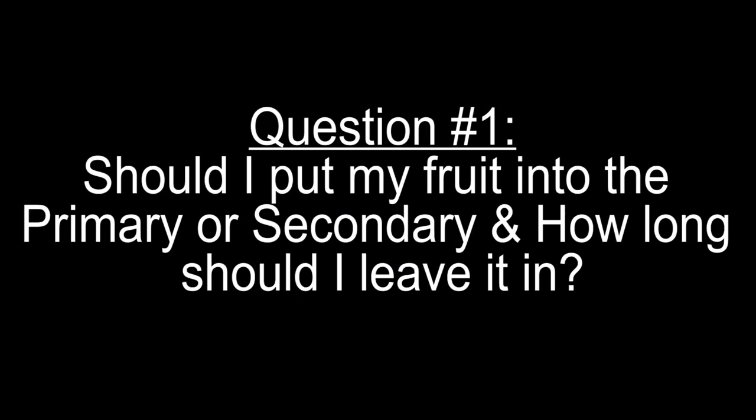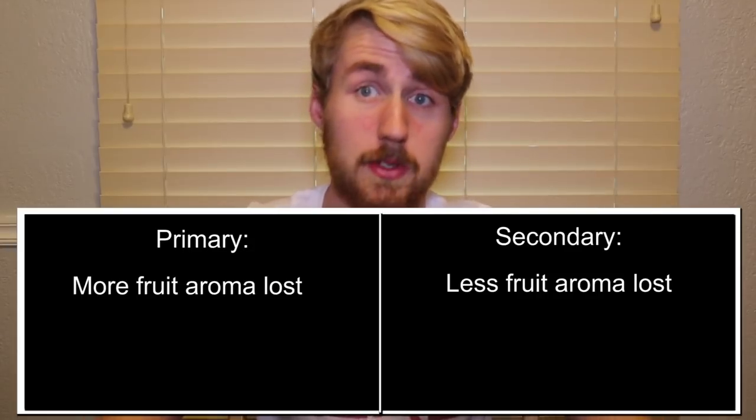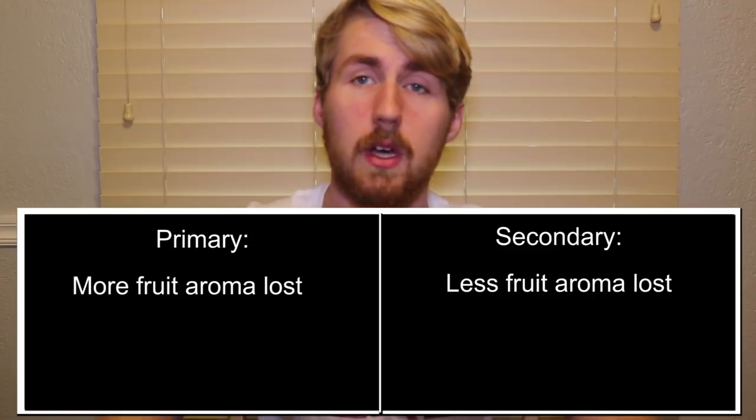Question number one is: should I put my fruit into the primary or secondary, and how long should I leave it in? This is something there's a lot of debate about. Some people believe primary is better, secondary is better. I'm going to give you my opinion. Determining what fruit you put into your mead depends on the flavor profile you want. If you put it into the primary, you're going to get a certain flavor profile — often that flavor profile is changed by losing the aromaticness of those fruit because the heavy fermentation in the primary blows off or gases off the flavors of the fruit.